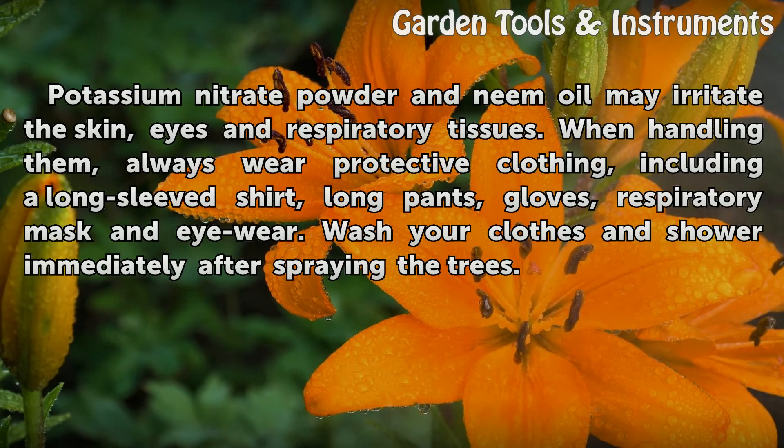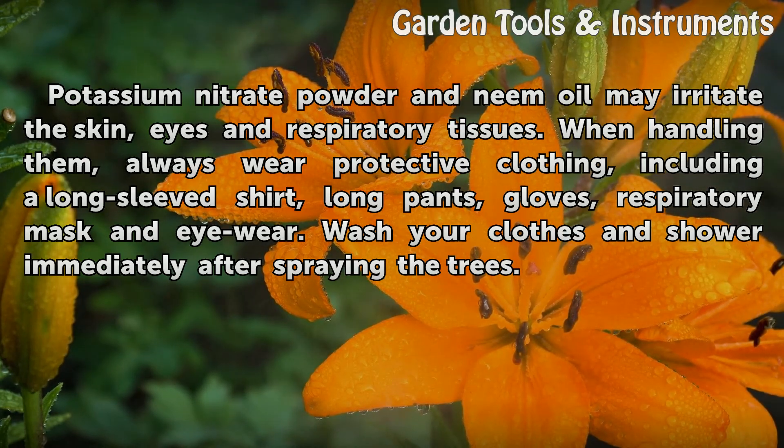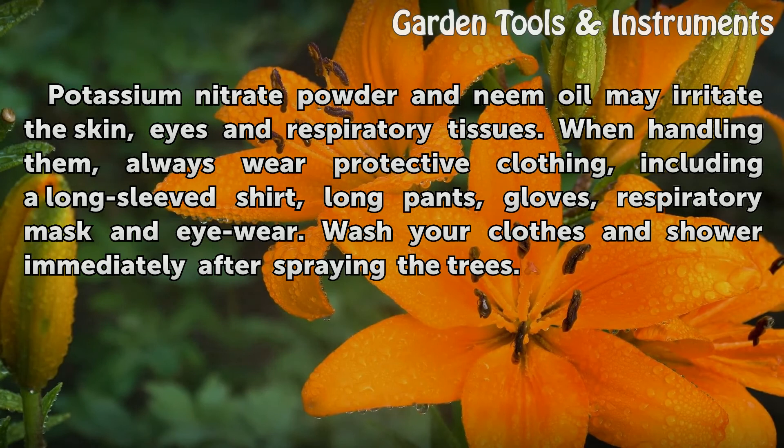Potassium nitrate powder and neem oil may irritate the skin, eyes, and respiratory tissues. When handling them, always wear protective clothing including a long-sleeved shirt, long pants, gloves, respiratory mask, and eyewear. Wash your clothes and shower immediately after spraying the trees.